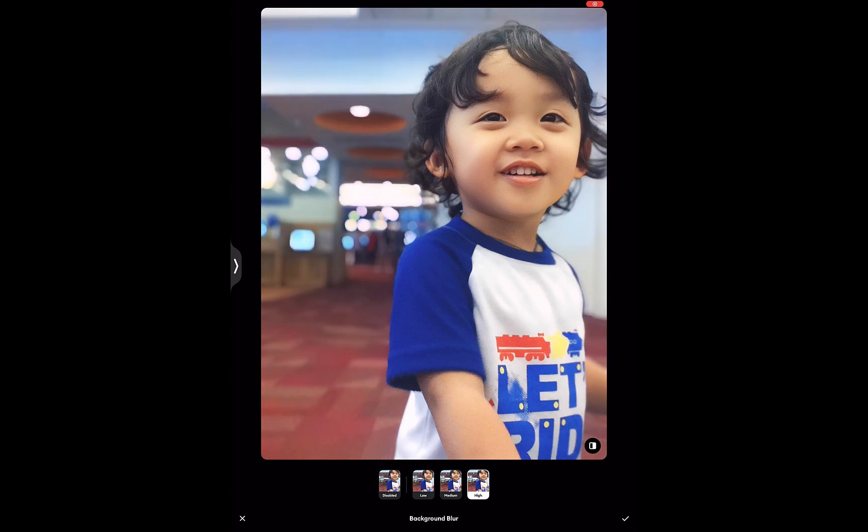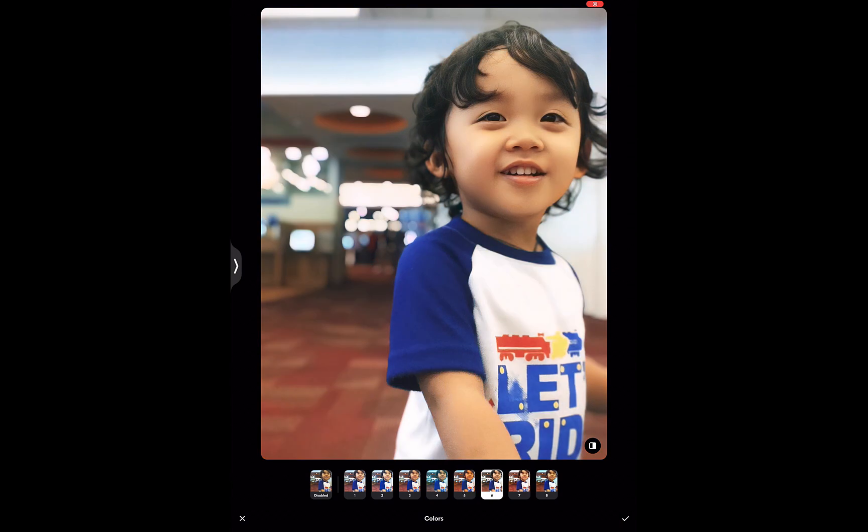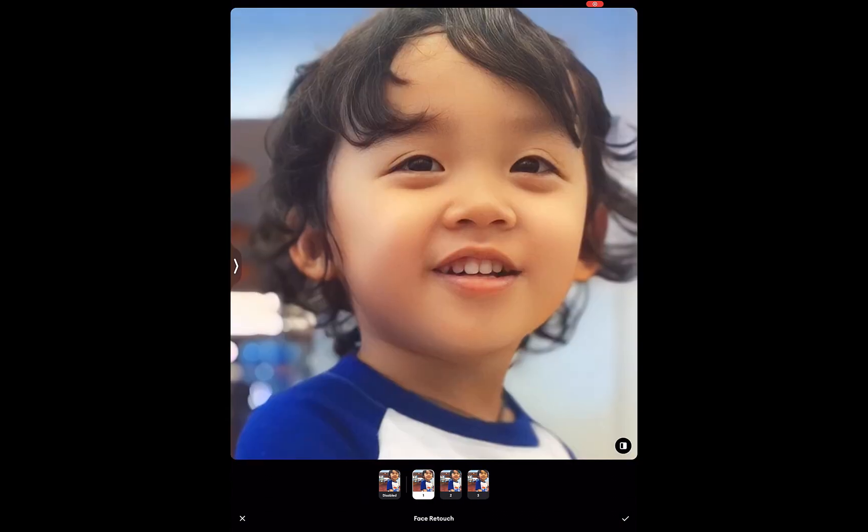Very believable. While it might not be obvious, Remini also automatically scaled the photo 2x. Aside from bokeh, Remini also supports face enhancement, which will do things like make the eyes larger, nose smaller, jawline thinner, etc. So that's how you use Remini.